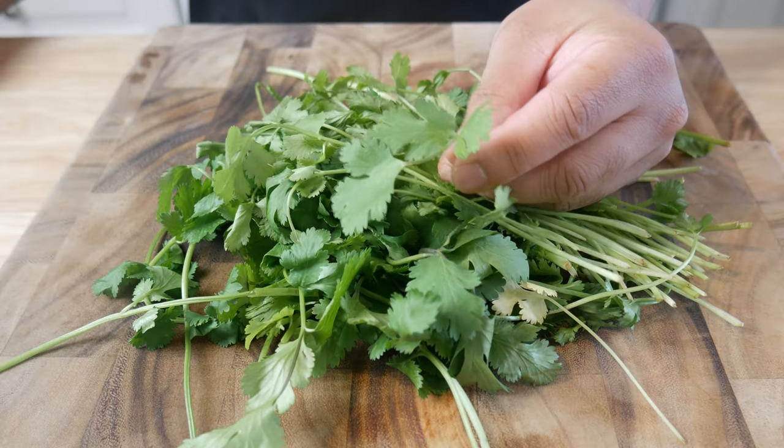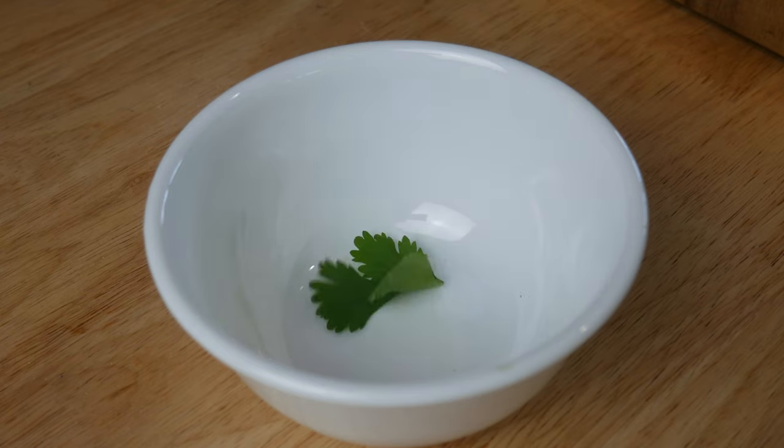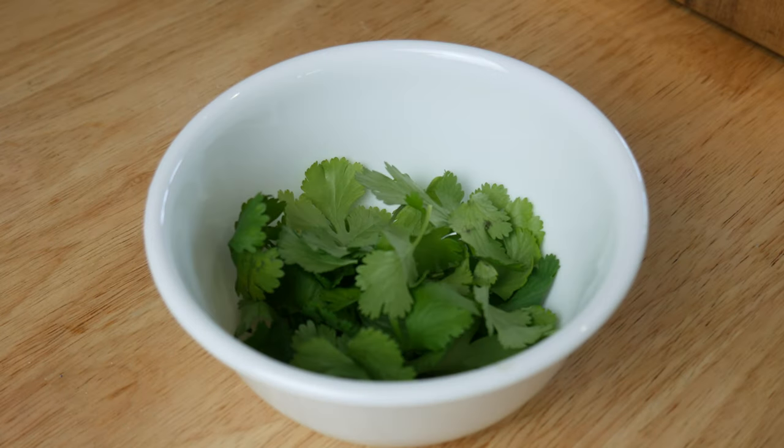This is cilantro. We're gonna do the exact same thing — pick each leaf off ensuring that there's no stem.